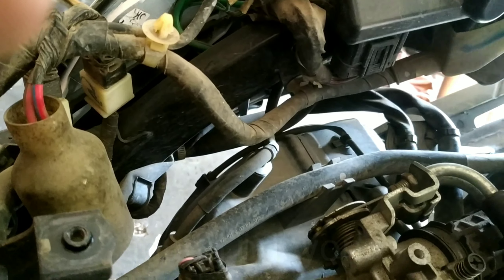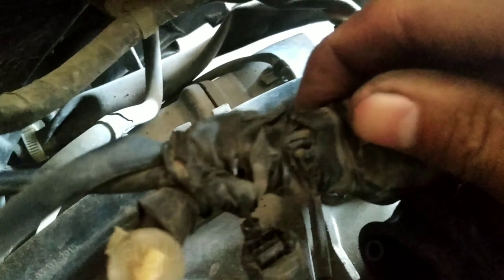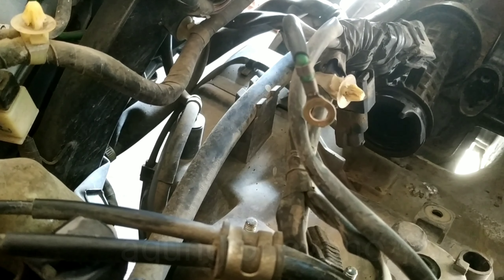Itu nge-short. Yang sering kabelnya nge-short, yang di sini saya pegang tadi, nempel ke putih. Saya bongkari dulu. Ini loh, kabelnya terkelupas, nempel ke sini. Akhirnya short ini pas kabel pulser, pulser atau sensor CKP. Masanya tadi gedip-gedip 52, itu CKP, bisa tegangan yang lemah.